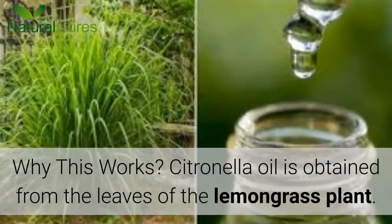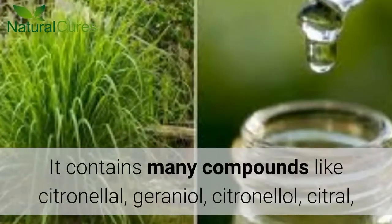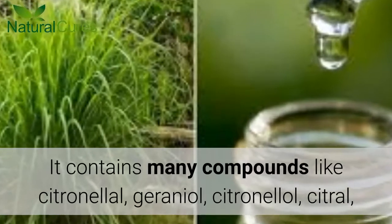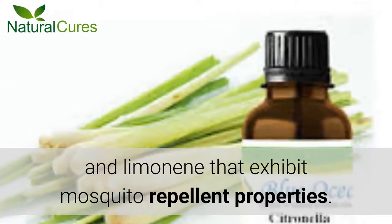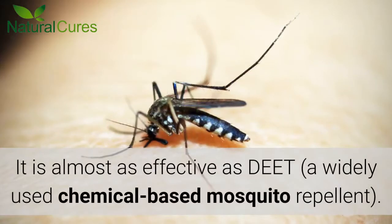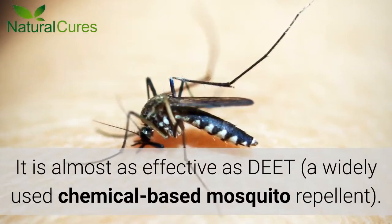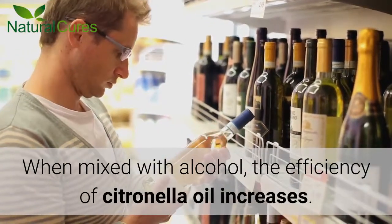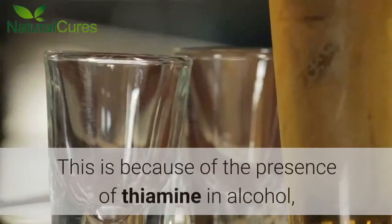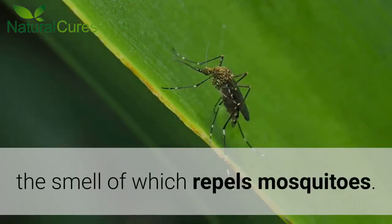Why This Works: Citronella oil is obtained from the leaves of the lemongrass plant. It contains many compounds like citronellol, geraniol, citral, and limonene that exhibit mosquito repellent properties. It is almost as effective as DEET, a widely used chemical-based mosquito repellent. When mixed with alcohol, the efficiency of citronella oil increases, because of the presence of thiamine in alcohol, the smell of which repels mosquitoes.